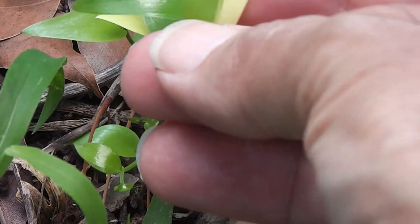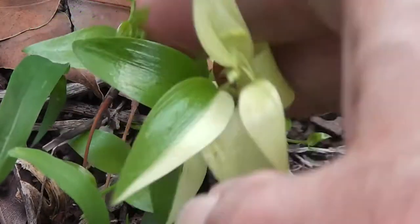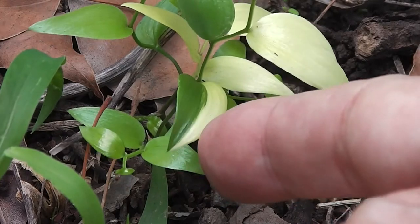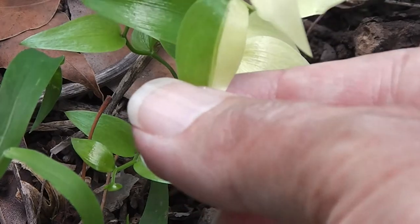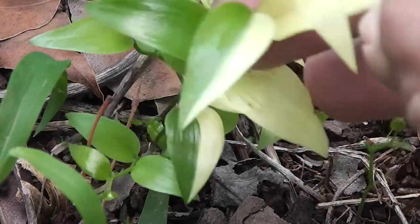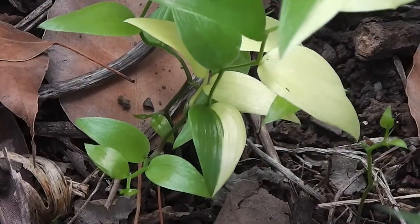I thought it might just be sickly, but it has definitely got that mutated look about it — harlequin, interesting, and beautiful. The leaf is green on the left side and yellow on the right side, and some other leaves are all just yellow. It could be an abnormality or illness, but I think it's a mutated plant.